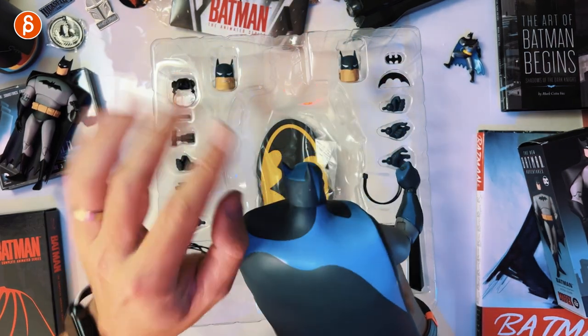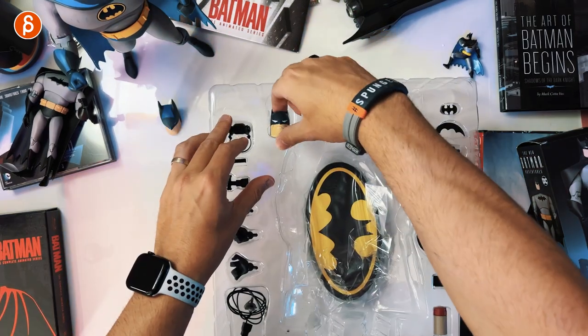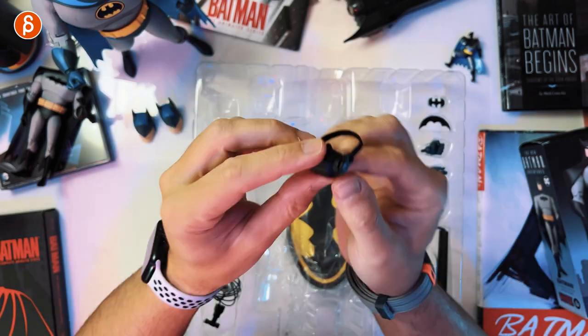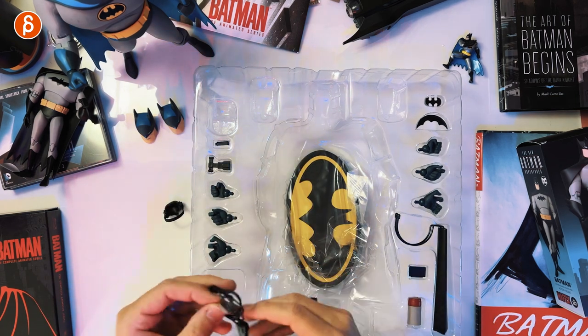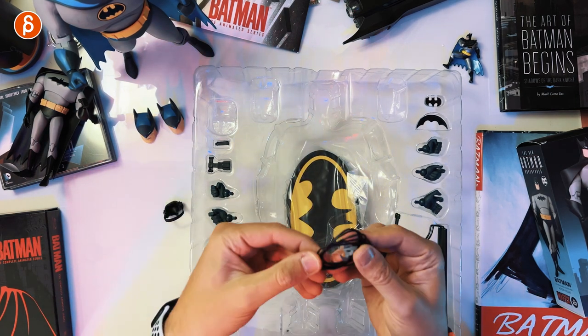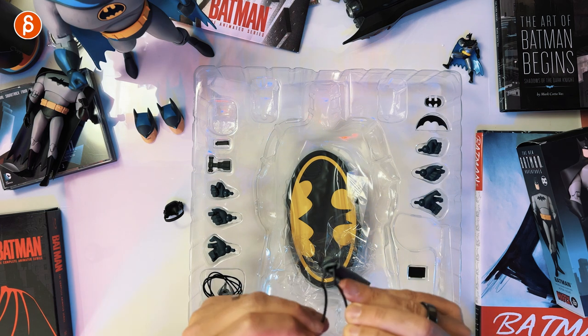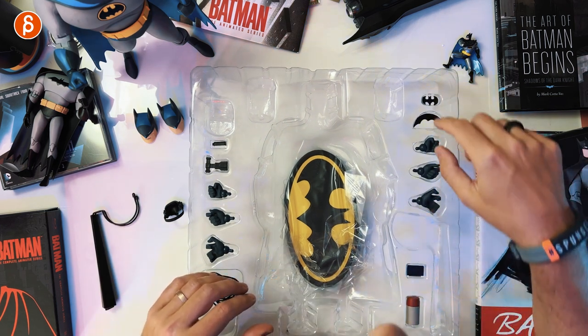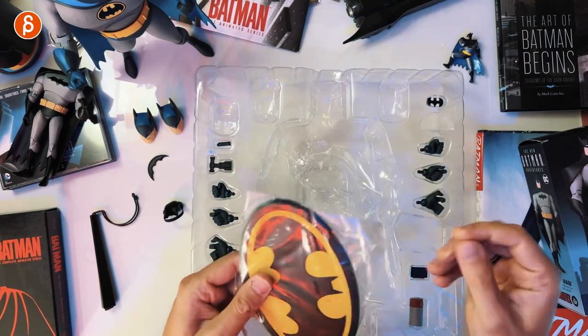Very cool — a great addition for my animation desk. What do we have here? We have a smiling head, a less happy head, a mask, and different hands. We've got a long stand — this is fairly stiff, not something you want to force out. The stand lets you keep it upright. Also: canisters, more hands, a batarang — tiny, tiny — a tiny bat logo. And speaking of bat logo, here's one. Lots of new toys came in recently, time to rearrange.